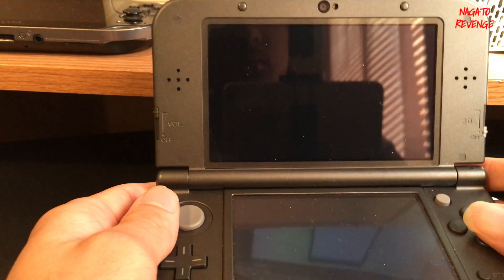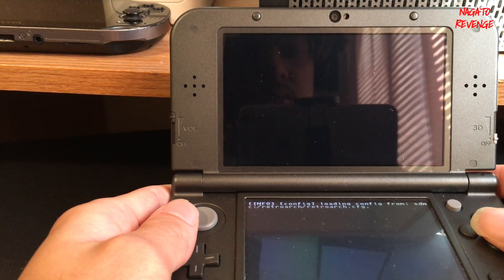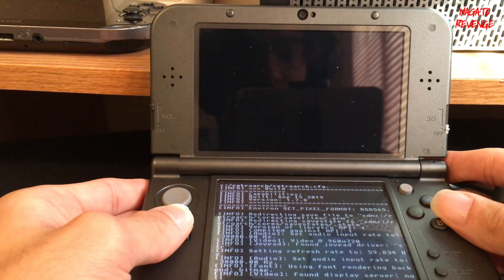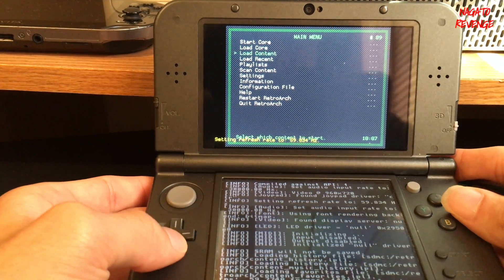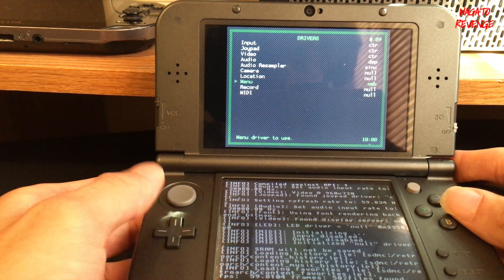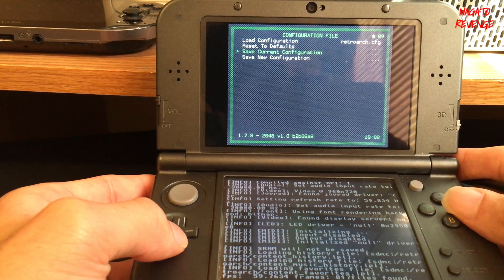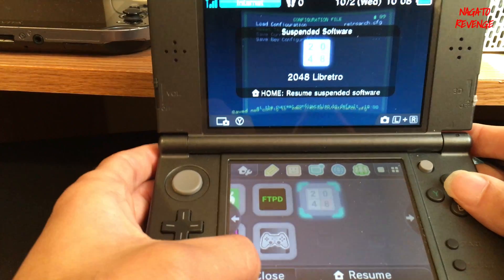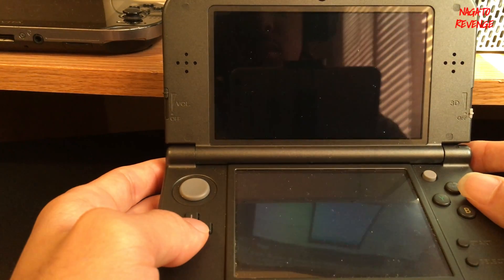Once it's successfully installed, you'll get a notification that new software has been applied to your system. Go ahead and open up the RetroArch app. When RetroArch boots, you'll see the original older GUI. If you want the XMB GUI that looks like the PlayStation 3's main menu, scroll down to Settings, go into Driver, go to Menu, and toggle it to XMB. Go back, go to Configuration File, save the current configuration, then boot out of RetroArch.